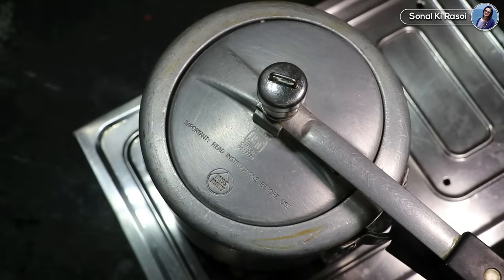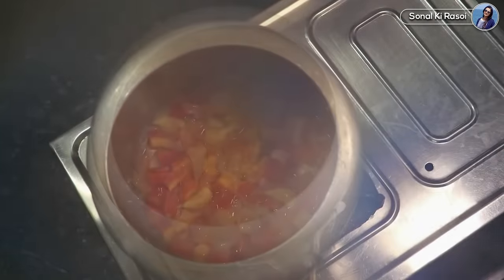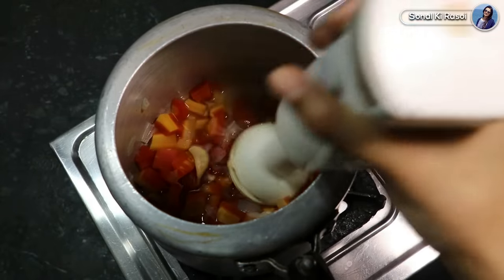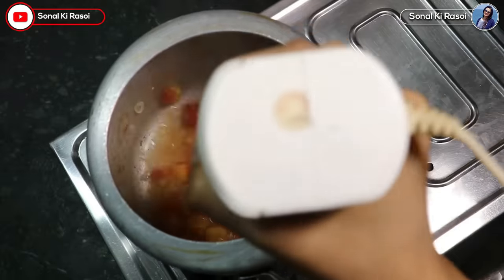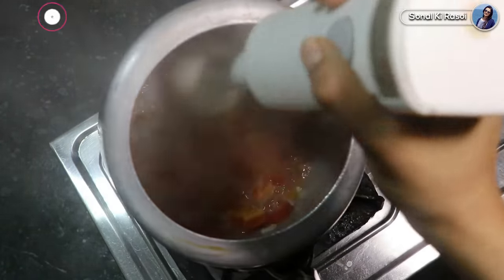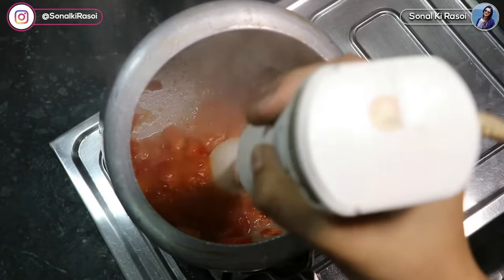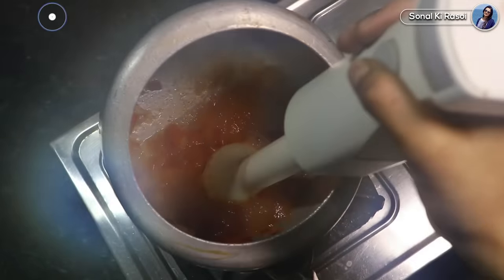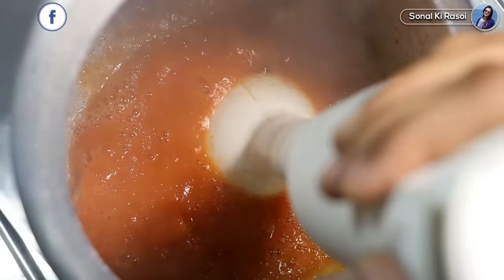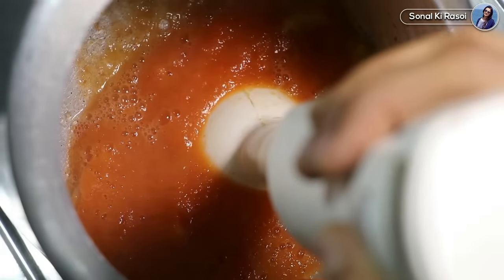Do not release the pressure of the cooker too quickly. Now we can blend it in two ways: if you have a blender, add it all in one place. If you do not have a blender, you can use a mixie jar — just let it cool down first until the carrot is not too hot, because the hot steam can make the kitchen dirty. So be careful.